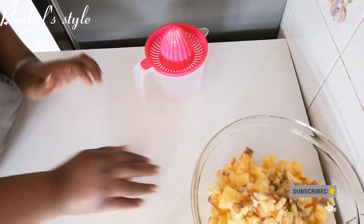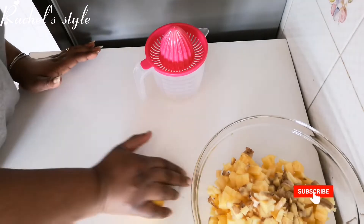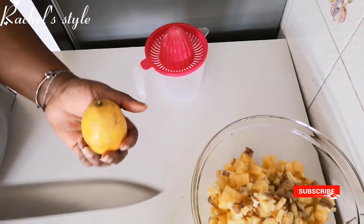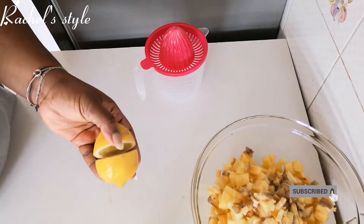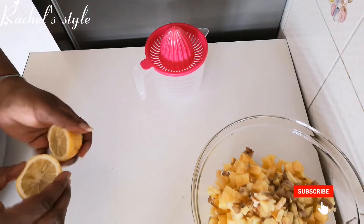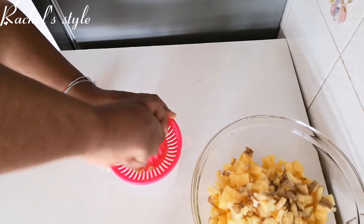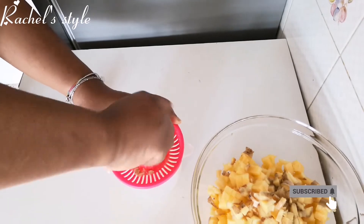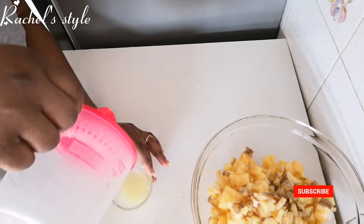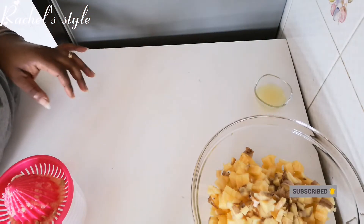This is my lemon. I'll just try to roll it first so that I can get enough juice out of it. For the lemon, I just want to squeeze out the juice. It's a good one but it has seeds, so I'll just try to squeeze out the juice as much as I can. This is all we got from the lemon — I'll just keep it aside for now.